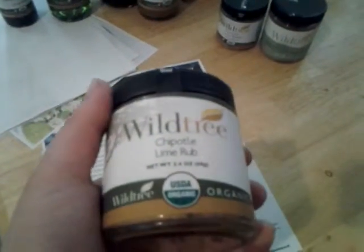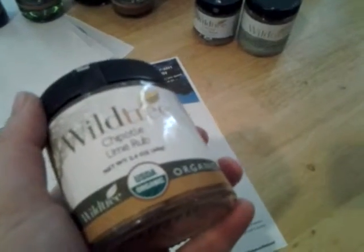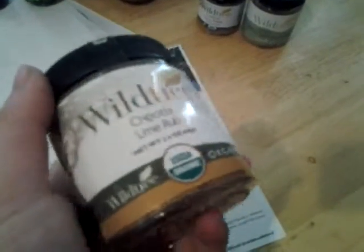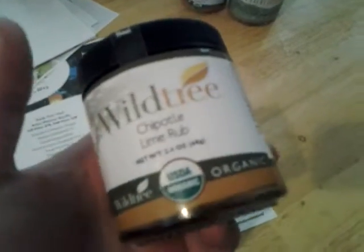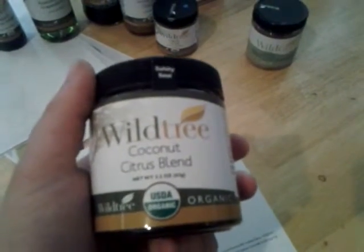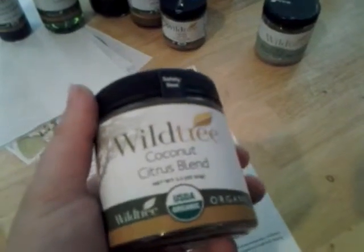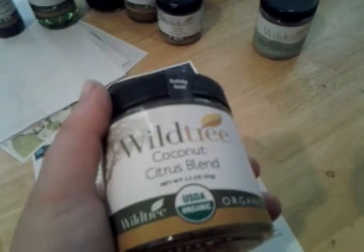The next thing that comes in this bundle is the chipotle lime rub. This is amazing. You can use this on fajitas, for crock pot meals, or in place of taco seasoning mix. It does have cilantro — the chipotle lime rub has a cilantro coconut citrus blend. I love this; it's like a party in your mouth. It is salty and sweet and spicy all at the same time.